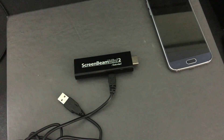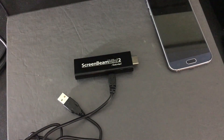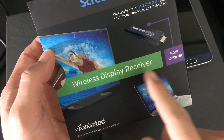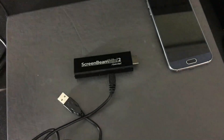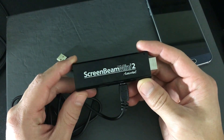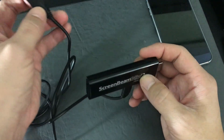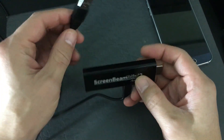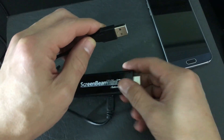The only thing you're going to need if you have a non-smart HDTV is this ScreenBean Mini 2. It is actually a wide-eye wireless receiver. What you simply do is plug this into the HDMI port in the back of your TV, and it comes with a USB cable which powers it, so you need to plug that into a USB slot.